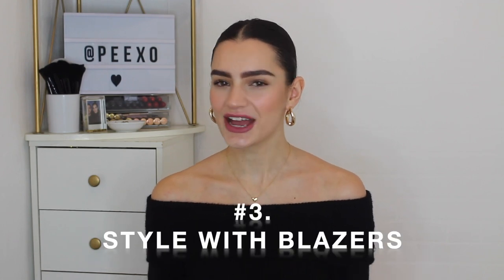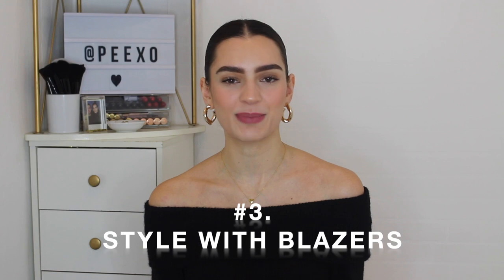Styling tip number three is to style with blazers. A blazer is quite simply the easiest way to make outfits perfect for the city. Outfit number one is a really recent outfit of mine — I'm wearing a camel coloured blazer over a matching camel slash beige coloured high neck jumper, a wool blend knitted style, perfect for the winter months. I've styled this with a black mini skirt, tights, black socks and chunky loafers.